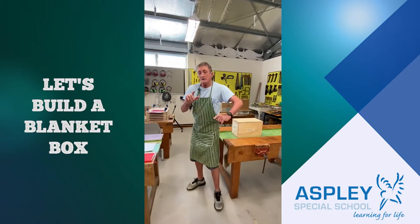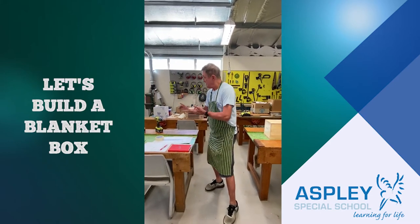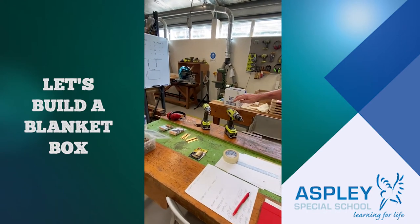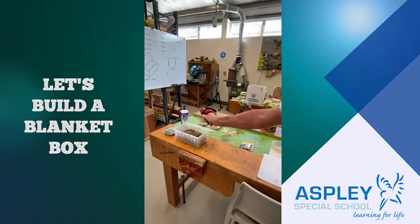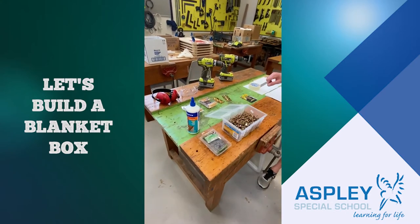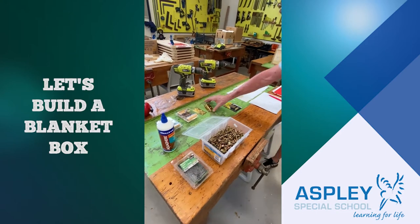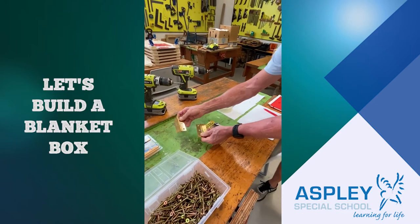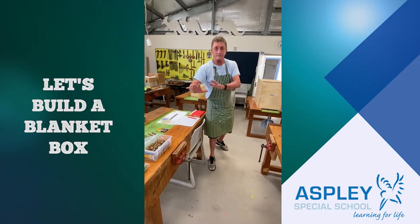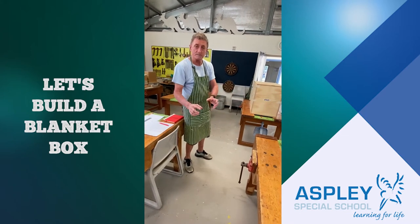So let's talk about what we need in order to build it. We need some tools, we need drills, we need screws to put it together, we need nails to put it together, we need glue to make it strong, and we need hinges so the lid can lift up. We'll leave it at that for the moment and go back in a little while to actually putting them together.